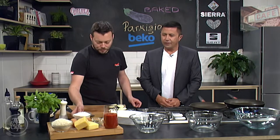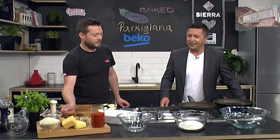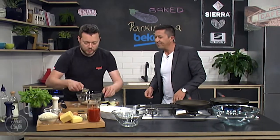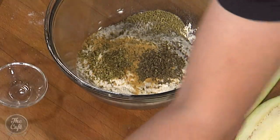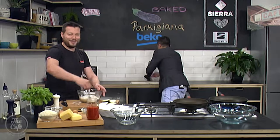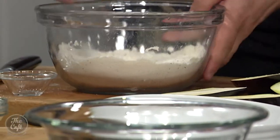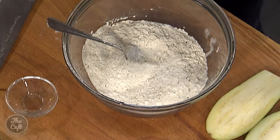Right, so what we're gonna do now is the crumbing. We've got some flour here, and in the flour we're going to put some garlic powder and some dried herbs — rosemary, oregano, and a bit of basil as well. Nice dried herbs. Mix all that around. A little bit of salt and pepper in the flour as well.